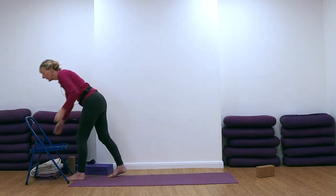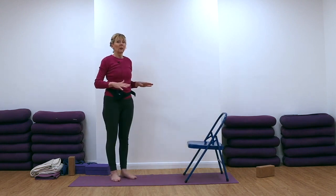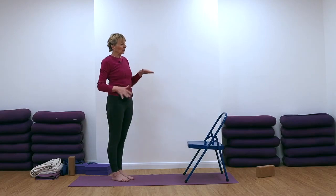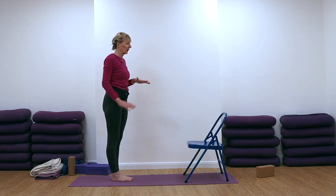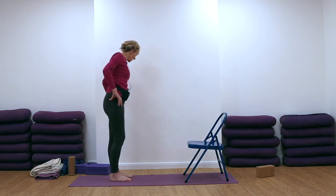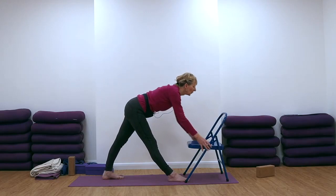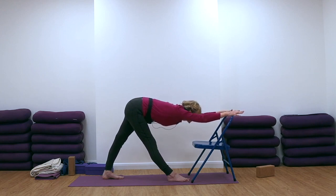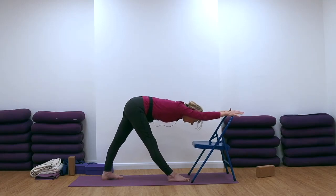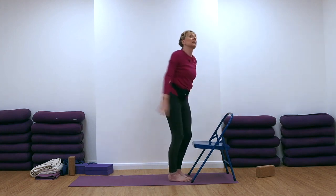We're going to come now for Parsvottanasana onto the back bar of the chair. I'm using a yoga chair here. If you don't have a yoga chair, it could probably do with being a bit higher than that. So a table, window ledge, or the back of a sofa would also be fine. Turn the left foot out, right foot steps forwards, and we're hinging forwards. This bar is going to be used for your dorsal spine — we're going to push the dorsal spine region into the body, like the fin of a dolphin moving in. Then we'll step forwards and do the other side.